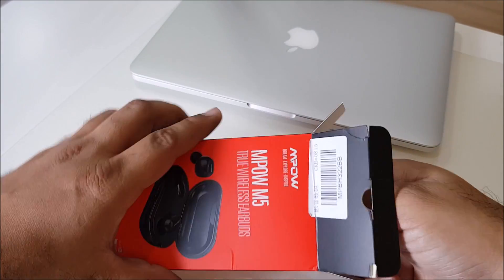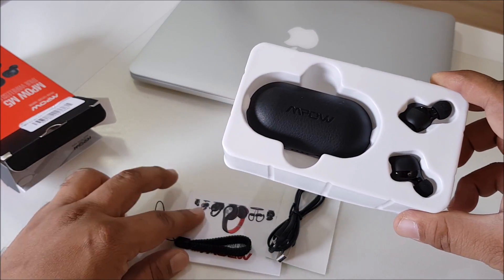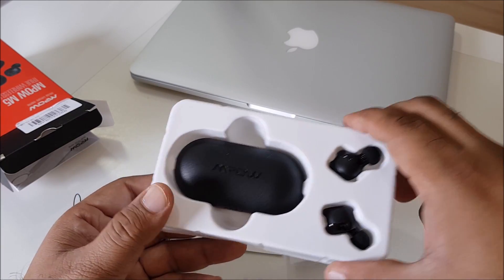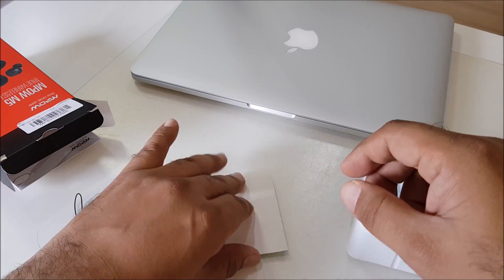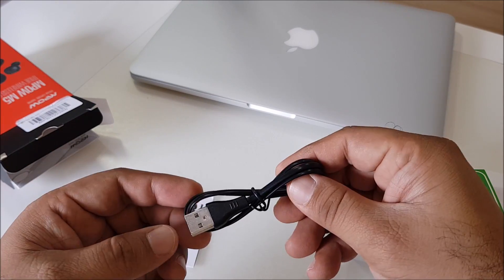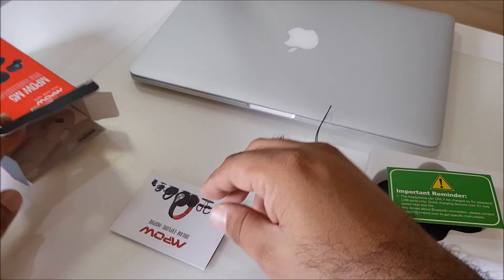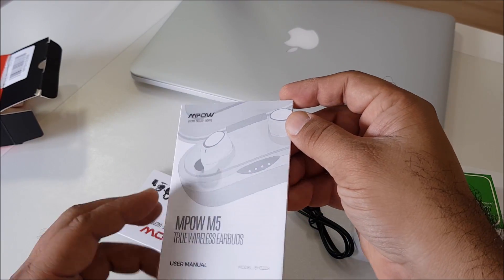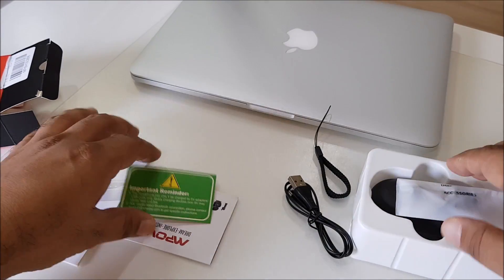So let's see what's inside. Okay, very nice packaging. The packaging is quite nice. Let's see what's in the box — just some earbuds, there's some important reminders, a USB micro USB charging cable, and a brochure and manual.